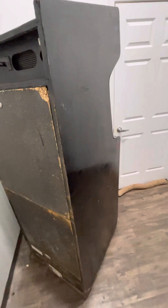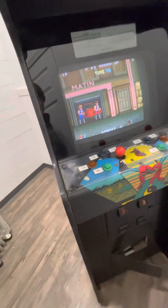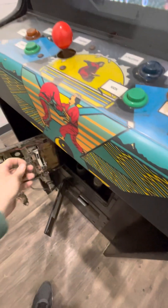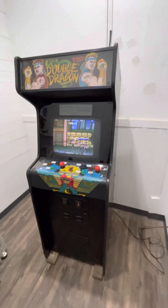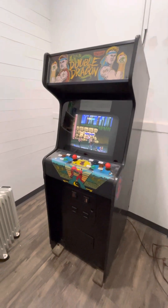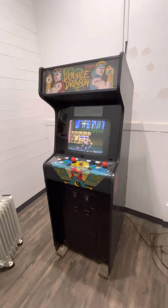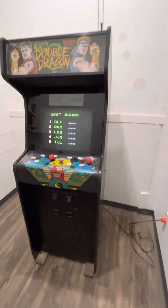Double Dragon is a game that they made a ton of bootlegs for, but this is an original Taito board, so that alone is worth several hundred in my opinion. I debated keeping this just because I wanted that board. I debated taking this back to Sinistar myself and keeping the Double Dragon board. I think I've probably got all the parts needed to deconvert this, but I'm getting old and I've got enough projects.